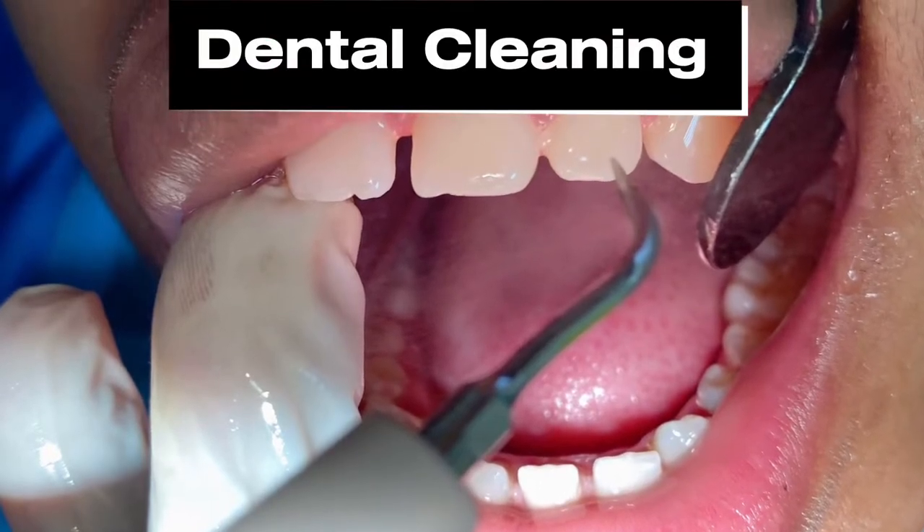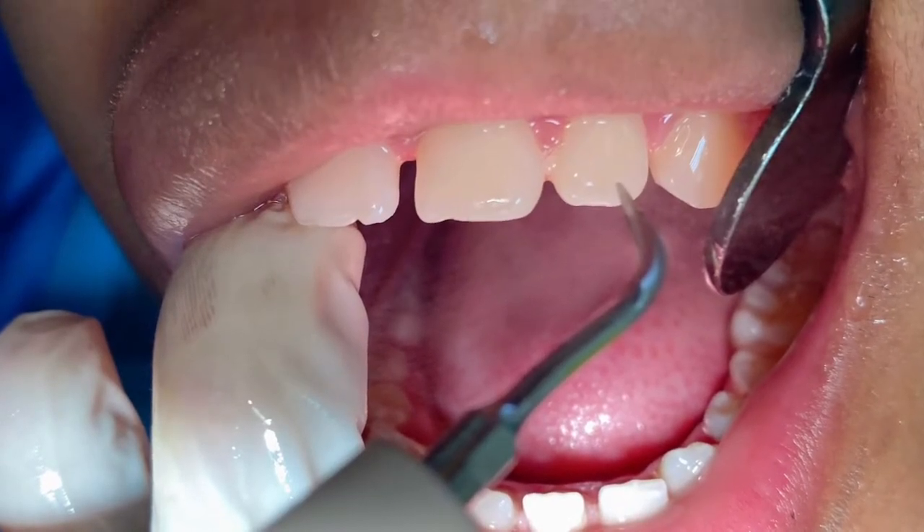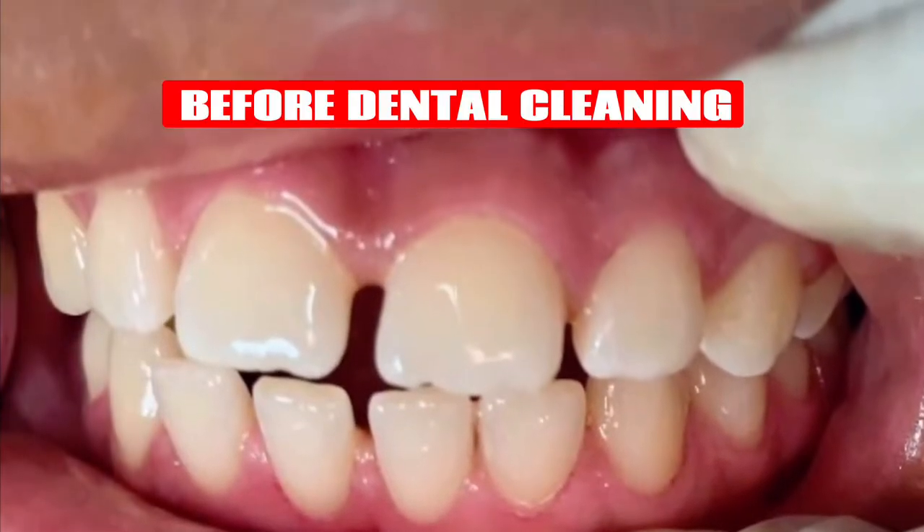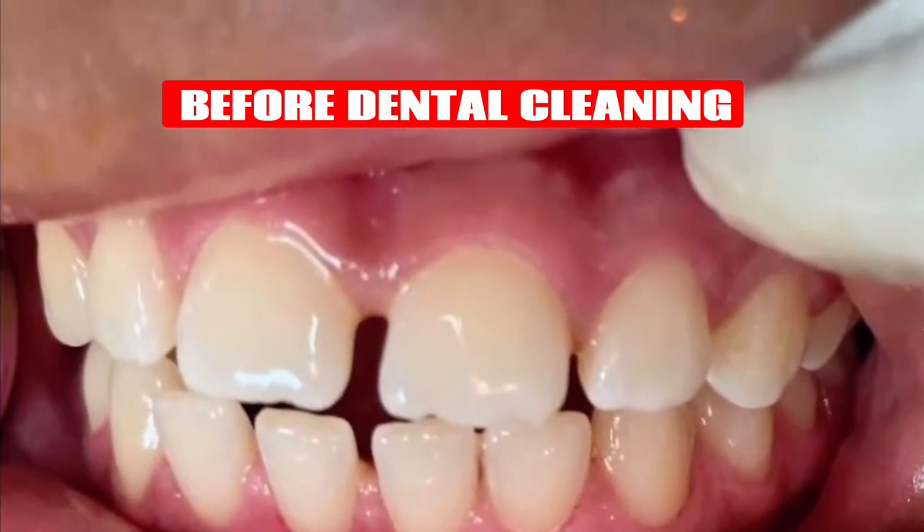In today's video, I'll be showing you routine dental cleaning, also known as scaling and polishing, with a close-up view of the mouth, removing plaque, stains, and tartar.